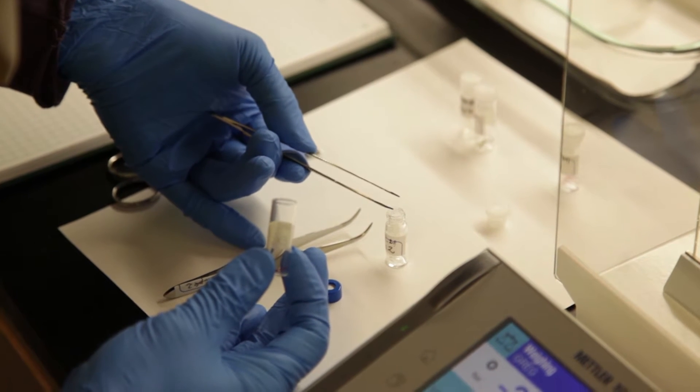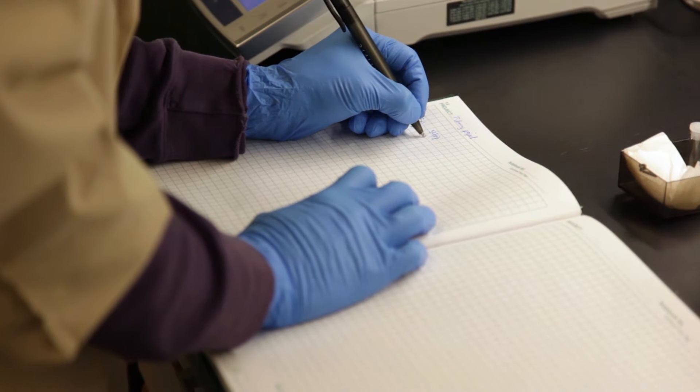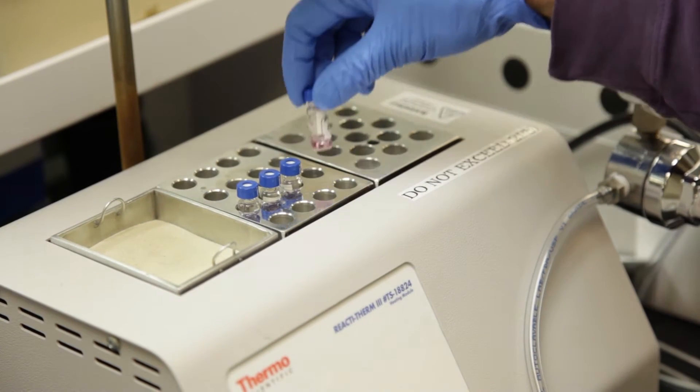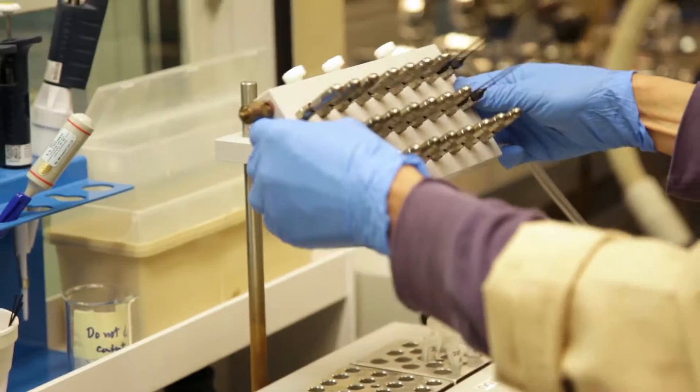Once we have the small fiber we need to extract the dye out. We weigh the fiber to know how much material we're working with. We then introduce the fiber into an acidified solvent solution and heat that, which extracts the color compounds off of the thread and gets them into solution.